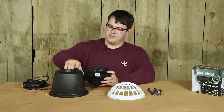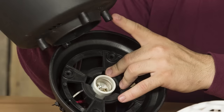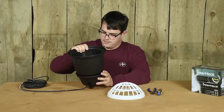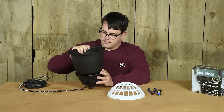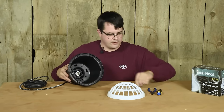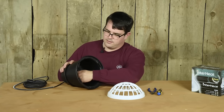We're going to invert the top and place the body over it. These pins in the bottom of the body fit into the holes in the top. Once they're lined up, we'll insert one of these screws into these four holes.